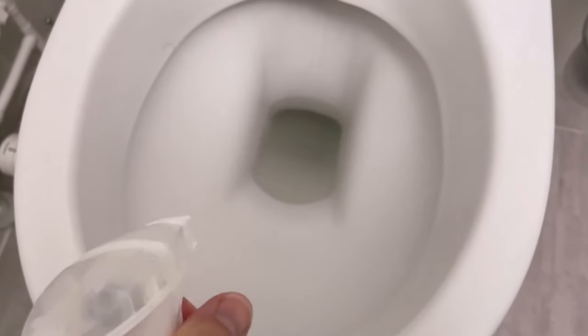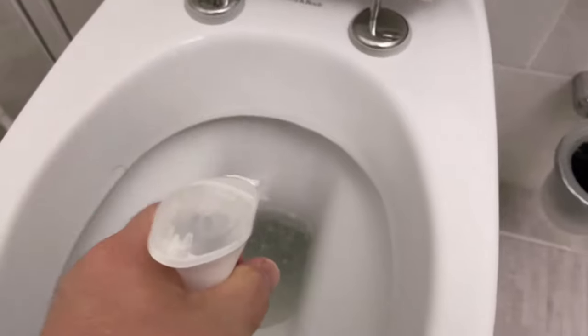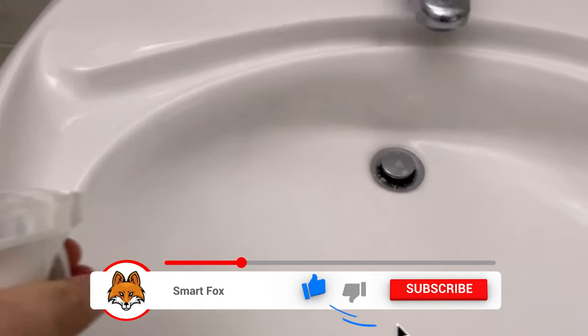For example, you can clean the toilet with this product. Simply spray some directly into your toilet and leave it to work for about 15 to 20 minutes. Meanwhile you can spray your whole sink — the tap, all the fittings, and even the wash basin itself.